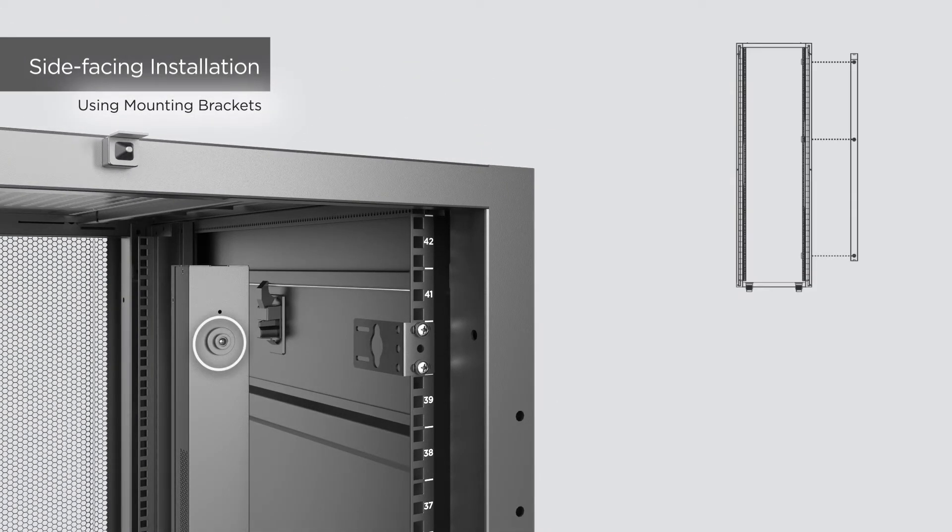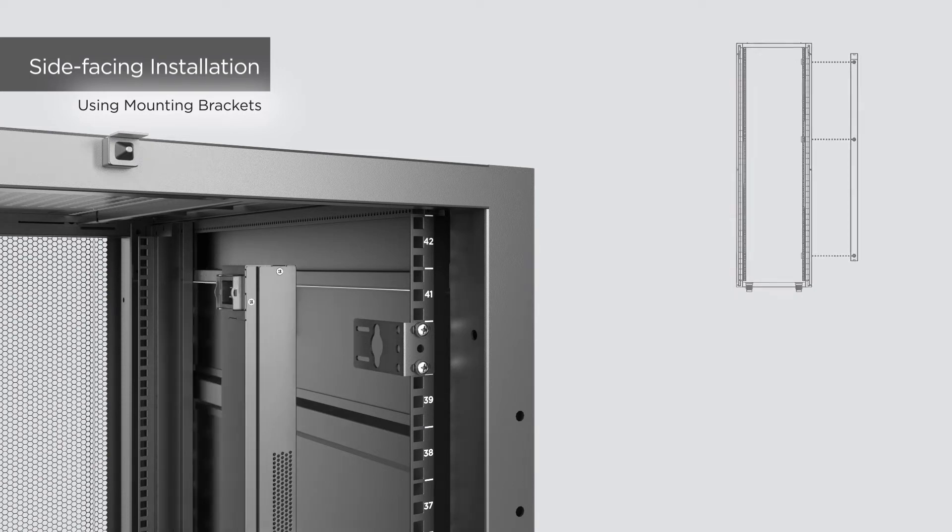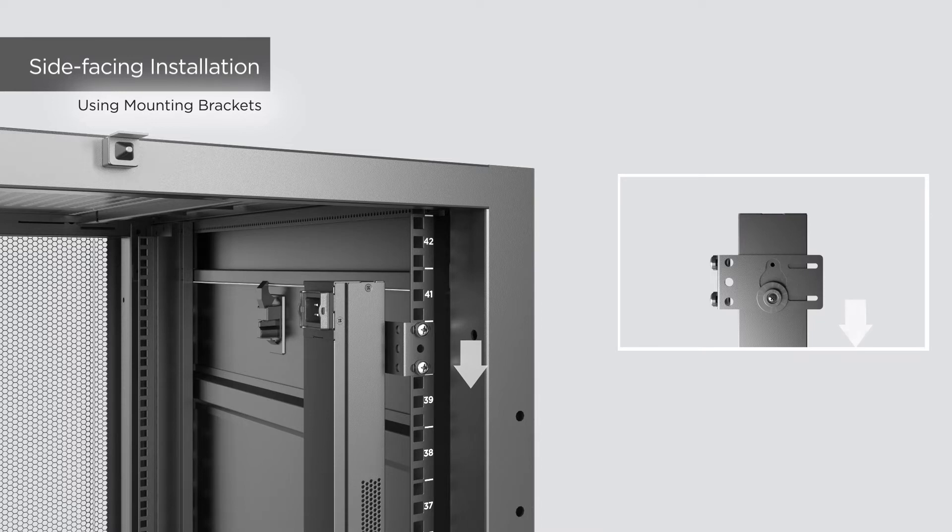Then align the mounting pegs on the PDU with the keyhole slots on the brackets, and insert and push the PDU downward until it locks into position.